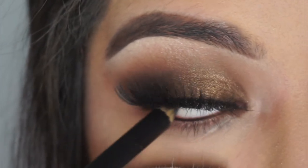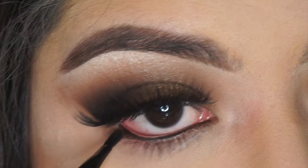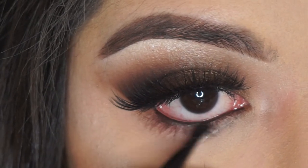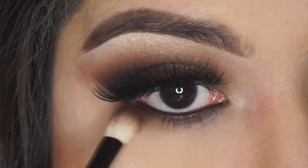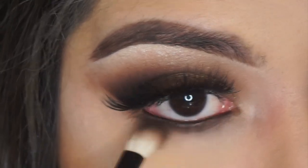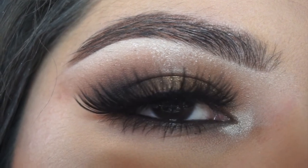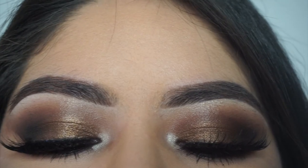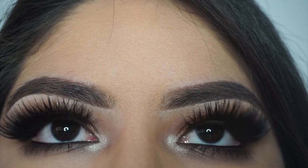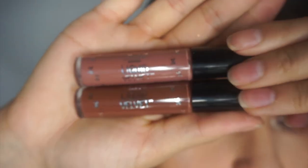Taking the Doucce smoldering eyeliner pencil — I'm running low on my Ciaté London liner so I'm using this one and definitely recommend it — I'm throwing on some brown shadows underneath my eye to blend out the liner and highlighting my inner corner. This is how the eyes turned out and I love the way it came out.